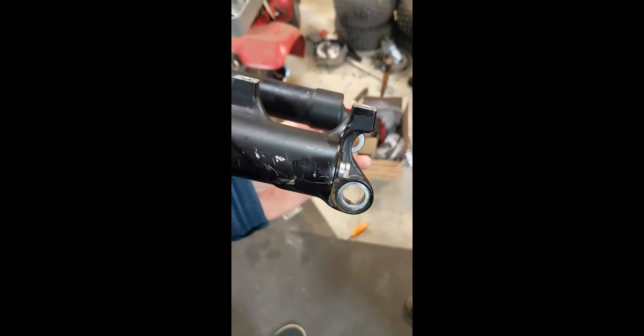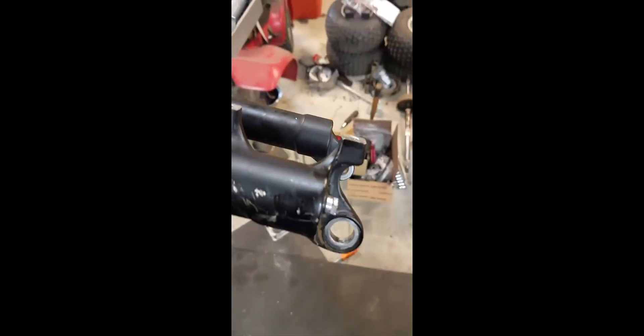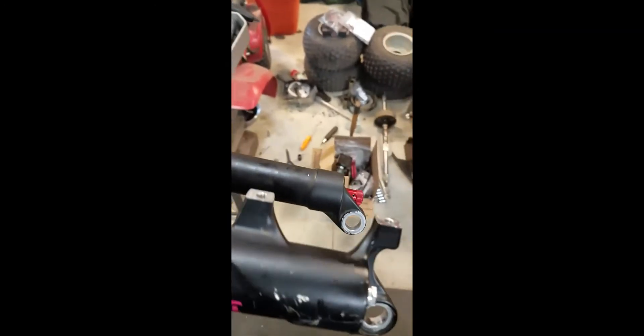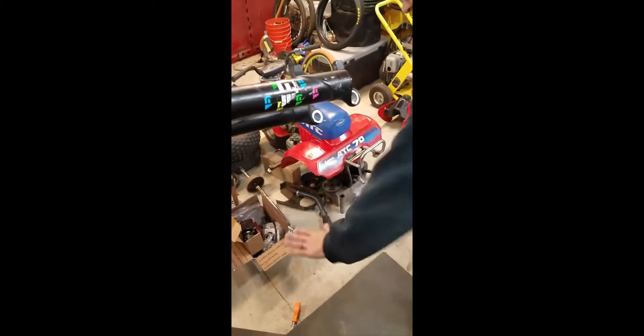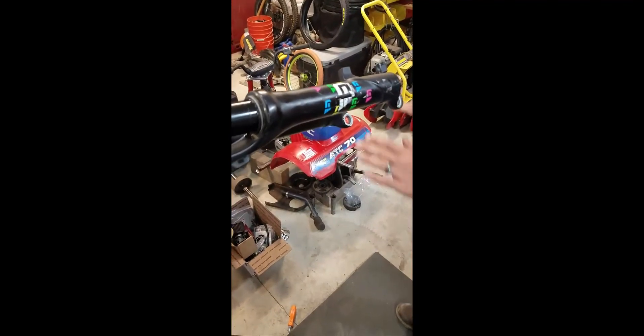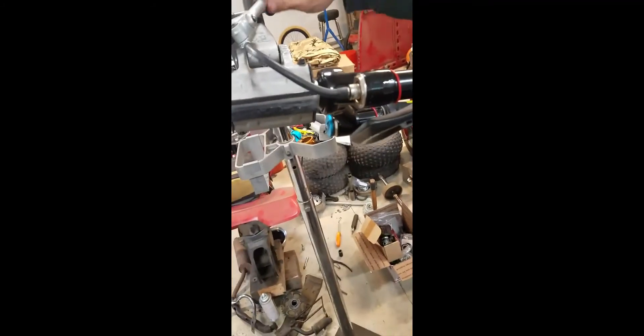How much rebound are you doing for these kids? I struggle with setting that up with my own fork. I just kind of push the bike down together on the stem and the seat, and just want it to equally feel like it comes back the same. On the Fox shock in the back, I do three clicks on the rebound.